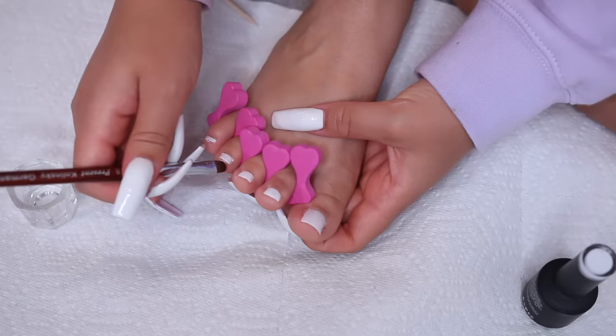I could leave it there but I'm a perfectionist, so I go in and finesse the shape, making sure I'm getting that square look. Then for lotion I use good old-fashioned Palmer's Cocoa Butter, massaging it all over my feet and especially around my nails and heels. Since I did a lot of exfoliation, you really want to moisturize after — you don't want to exfoliate and then skip the lotion.